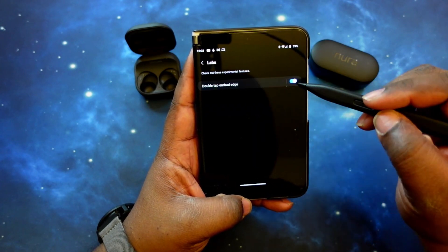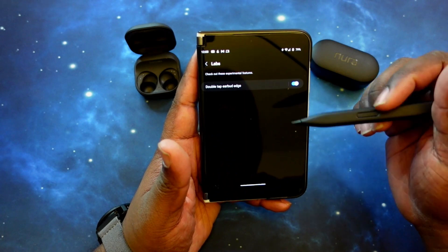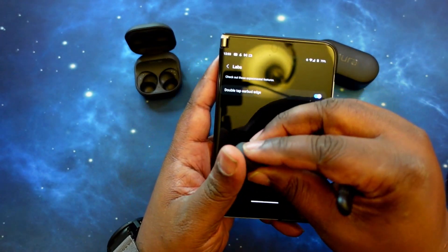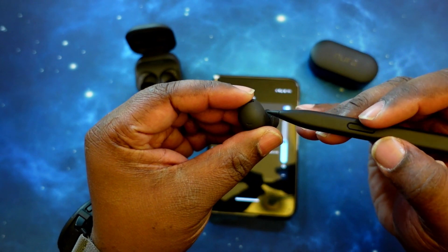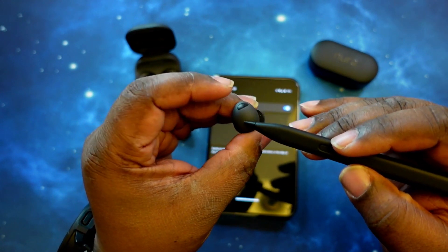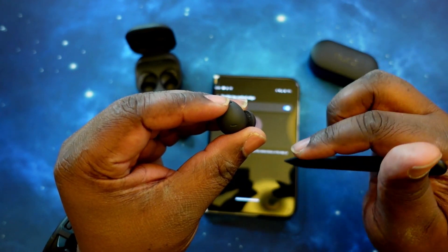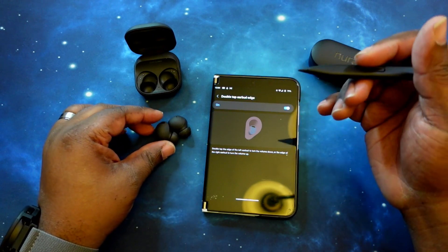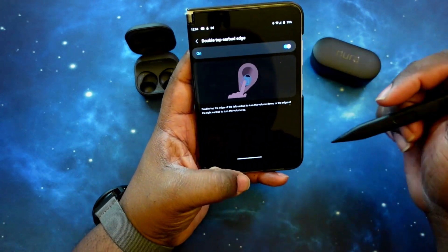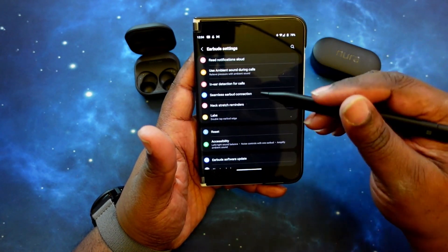In Labs, you can tap the edge of the ear tip to actuate functionality with a double tap. So right along this portion where it goes into the ear, once it's in the ear, you don't have to tap directly on the touch surface — you can tap right on the ear tip to actuate the function. It's a very good feature so you don't have to remember exactly where to hit the touchpad to get functionality.